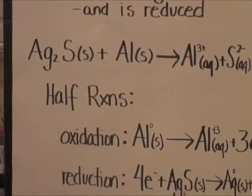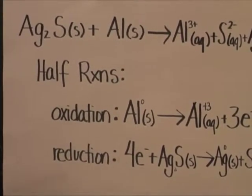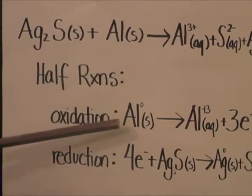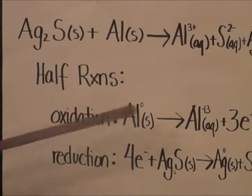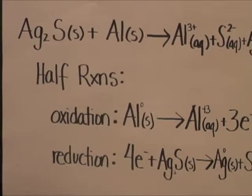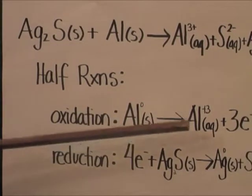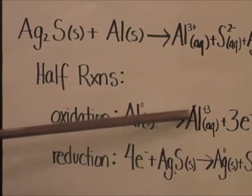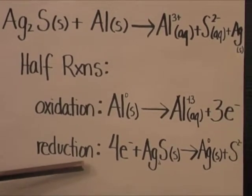The half reactions for that balanced equation start with the oxidation reaction. You start with aluminum zero, because your element is not combined with anything, so it would have no charge. And then that yields aluminum plus three, because that's the charge that aluminum starts with on your periodic table — aqueous plus three electrons, which balances out three plus negative three, giving you zero.